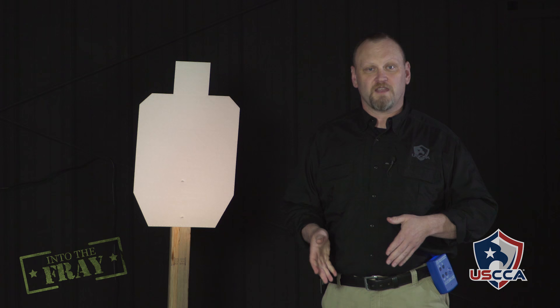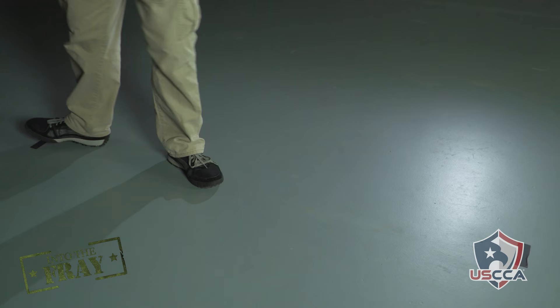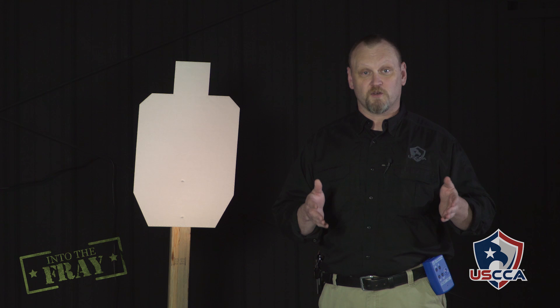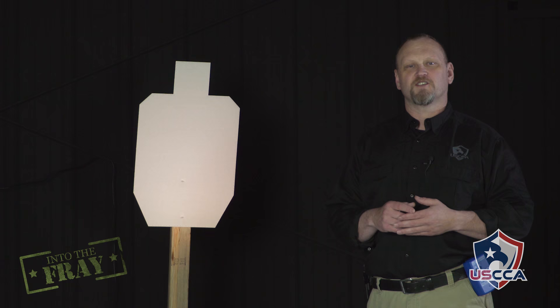You see, at six feet — and obviously closer — I'm dead on every time. I hit the target every single time. But as we back up, you see that you're not hitting the target every time. And being responsible for every round that goes downrange, you have to hit your target every time. I'm Kevin Michalowski, editor of Concealed Carry Magazine. If you like these videos, please share them with all of your friends and subscribe to our page. We'll give you more great information every week.